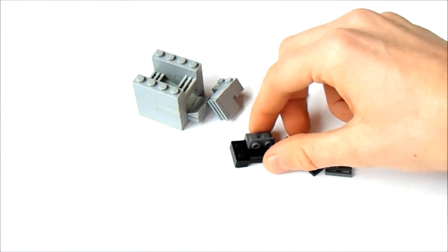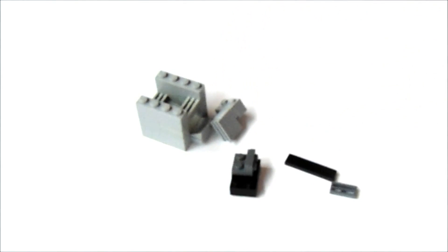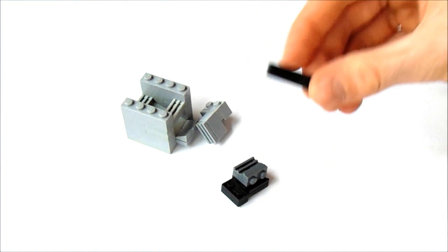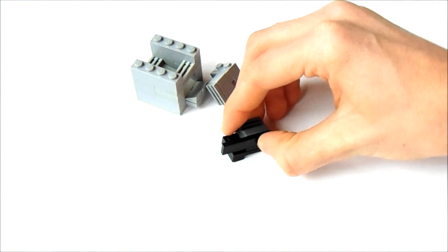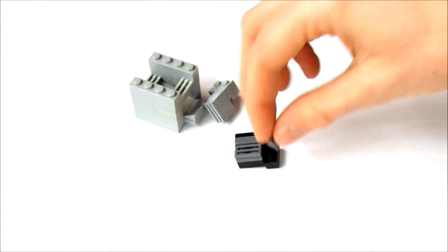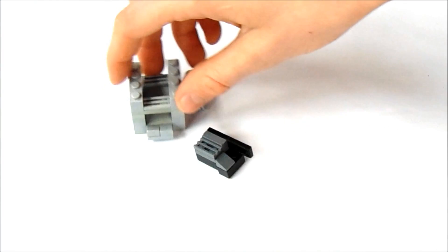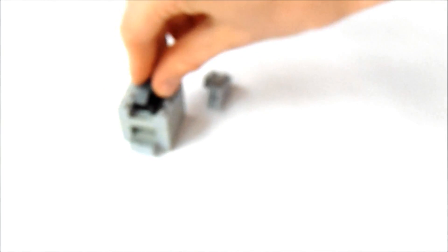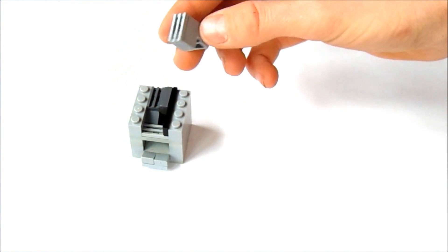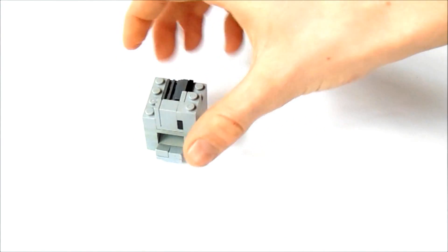And put this bracket here, on top of that 1x2, and put this other 1x2 on the bracket. And a grille on the bracket, on top. And on the side, we're going to put this 1x4 tile. Now, on the front, we're going to get a 1x1 slope and put it like this. And we're going to put that in here, like this. And we're going to put this on top, so this slides in on the front there, like this.